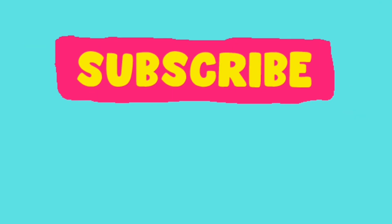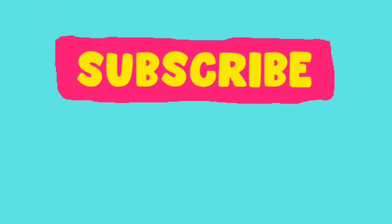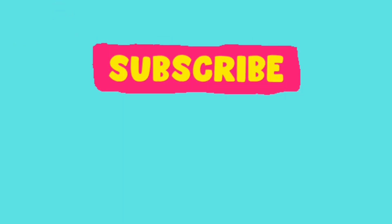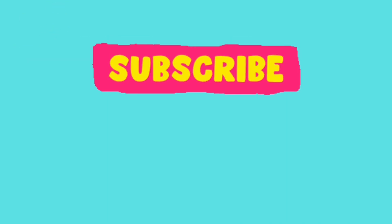Thank you so much for watching, and I invite you again to subscribe, as I have been gardening for over 40 years and have a lot to teach, show, grow, review, and experiment with. And my favorite — a specific variety, everything deep dive. So let's try new things together, mix it up, and have a glorious day.